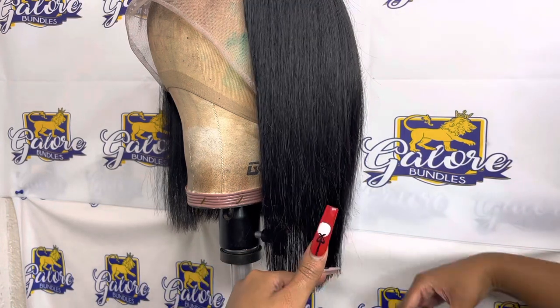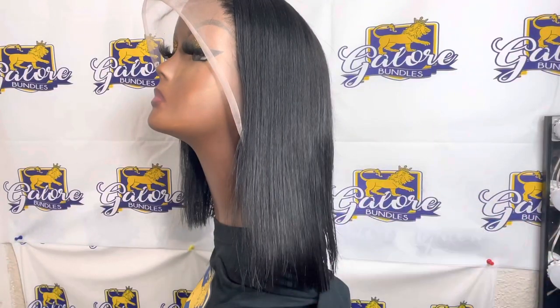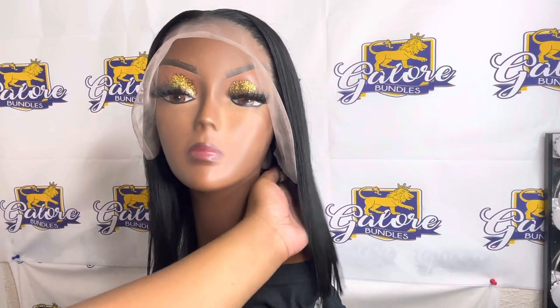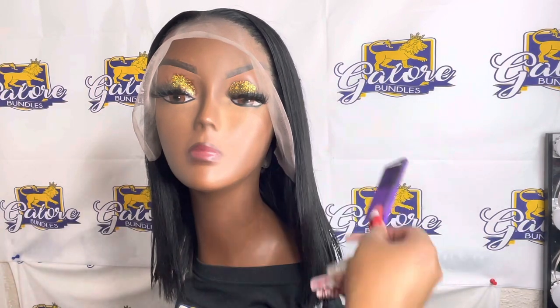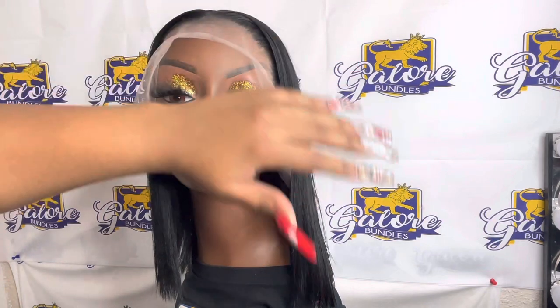I'm going in with my scissors just to clean it up and address any unevenness — it is already blunt cut but the scissors just help with the evenness. This is me just combing her through; she was a little stiff because I ended up putting wax on the hair, but she does give a stiff wear with it on my head. I decided not to put it on and show you guys like I normally do because we're going to do a whole other video installing it, so stay tuned for that — it is going to be a glueless install. If you want to see a surprise, stay tuned because I'm about to show you guys the wig that I gave my mother for Christmas.